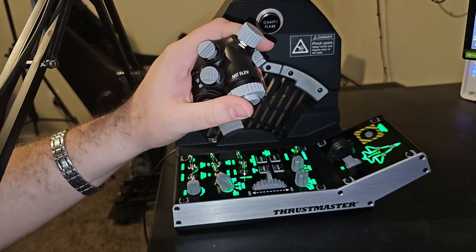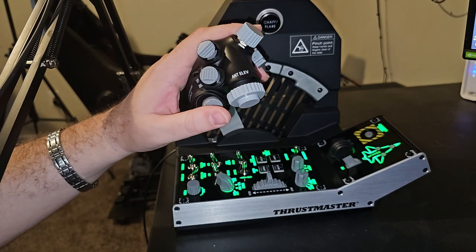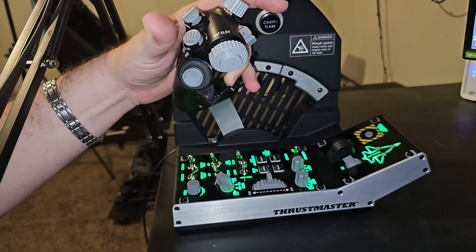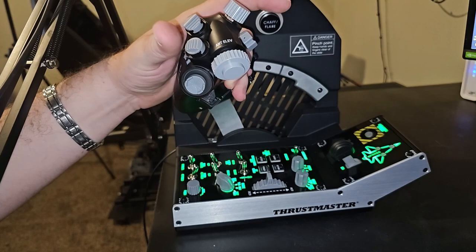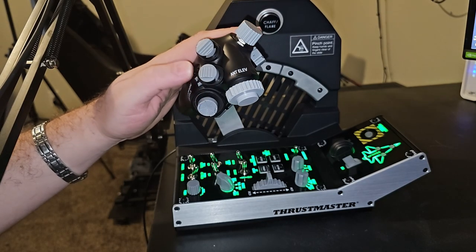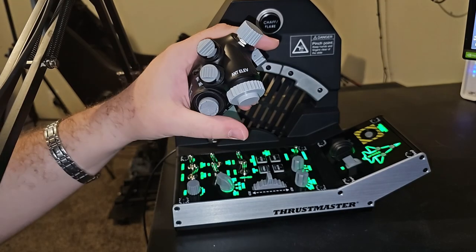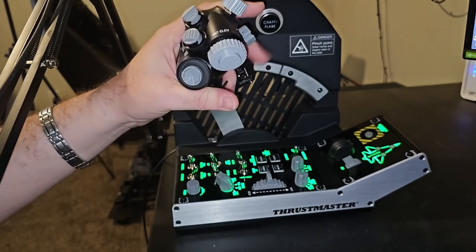I think the Viper is better because the ergonomics are superior — everything is in a much more comfortable zone. I really like the way all the different axes are set up and the paddle button. I've been using it as my recenter button, although I may change it, since I found I was occasionally bumping the one I chose by accident.